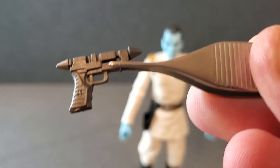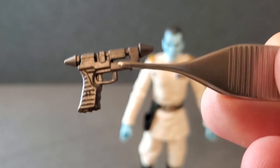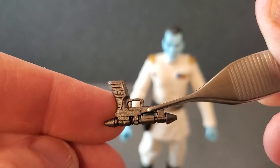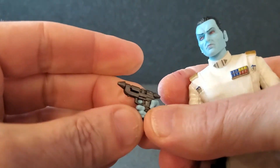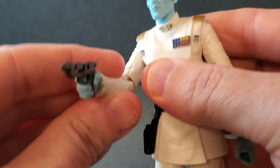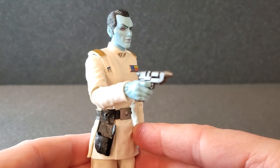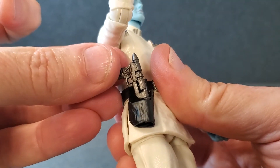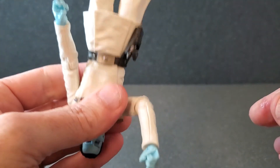As far as accessories, he comes with a small blaster pistol — this is the RK3. It has some sculpted detail, no paint, but it looks really good. Both sides look pretty much the same. The right hand has the trigger finger, so we drop it in there and it goes in beautifully — the trigger finger goes right through the trigger guard and he holds it very well. It's not going to fall out. As far as holstering it, it just goes right in there and it's pretty secure.